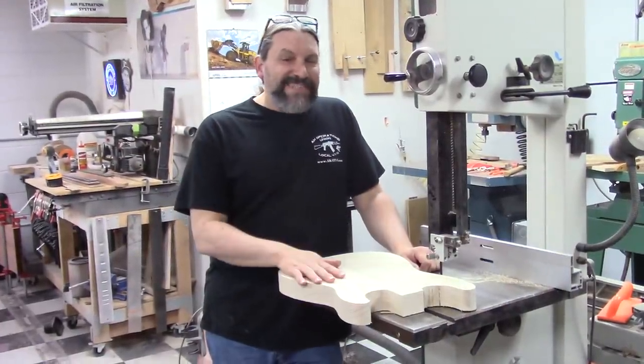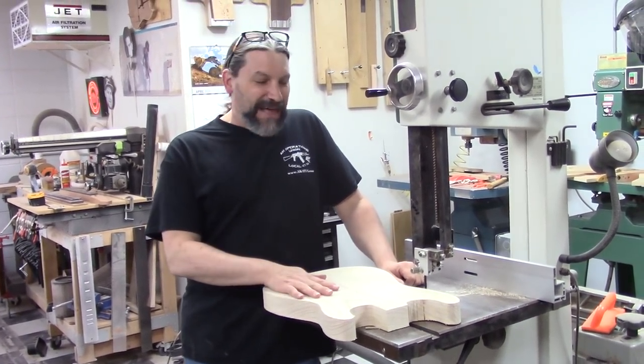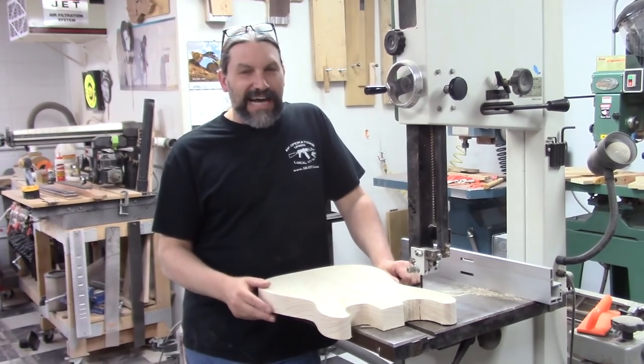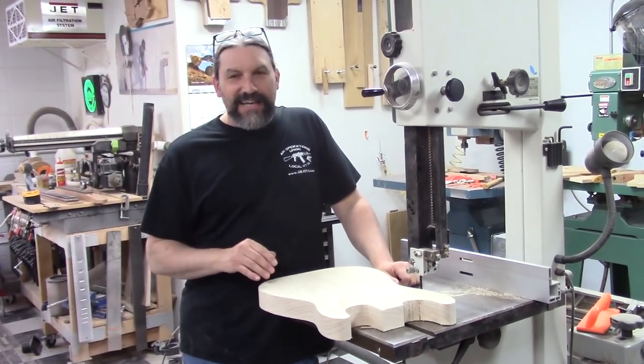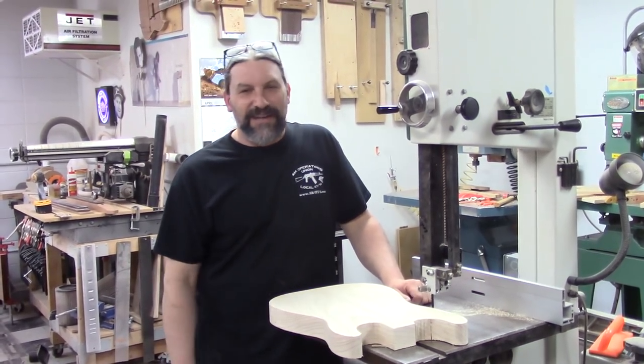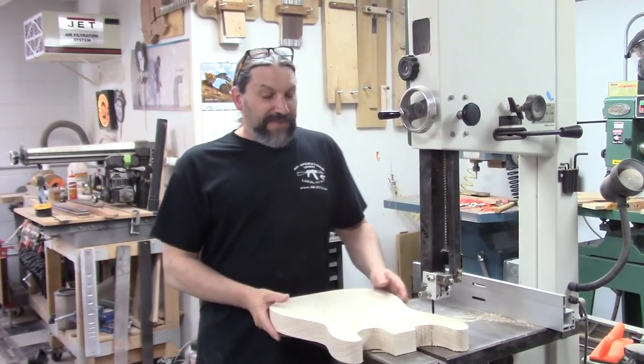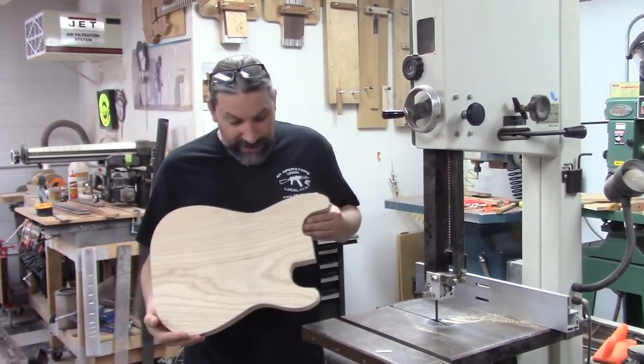I'm sure George Fullerton's dad could have done a better job than I did, but I feel really good about this. We got real, real close to the line and we never crossed over the line. So the next step on this guitar, we can sand to get all that stuff cleaned up. But this guitar is looking very, very cool.